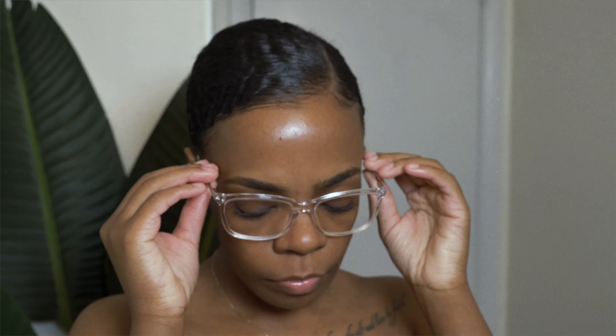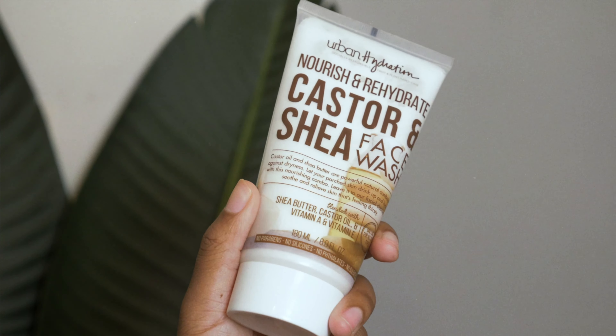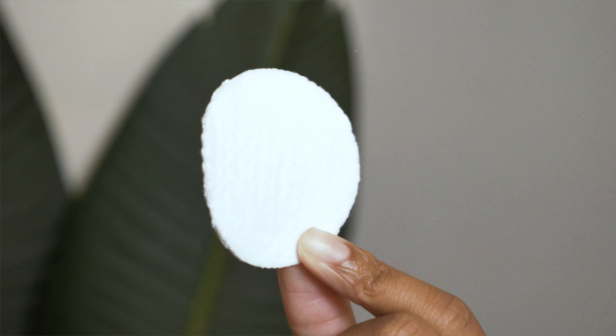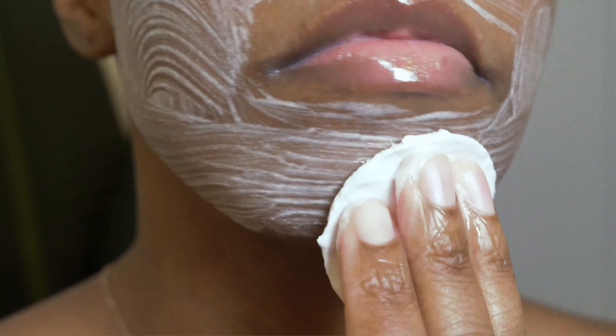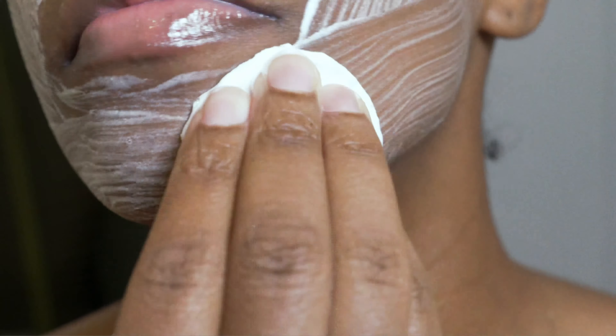We'll start off with the face wash. The one thing I really love about it is that it is amazing for removing makeup and dirt, and I don't have to use a lot to get a nice lather. Most face washes leave my skin feeling super dry but this one doesn't do that, and my skin always feels soft afterwards.